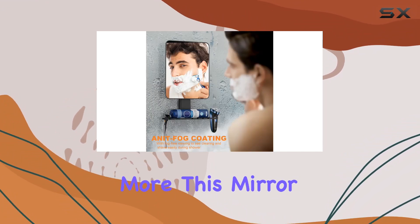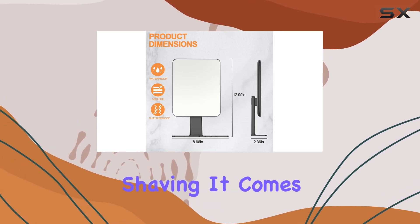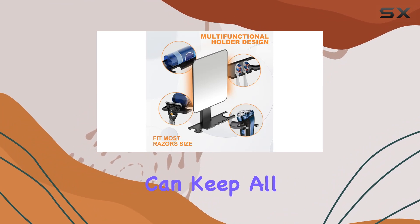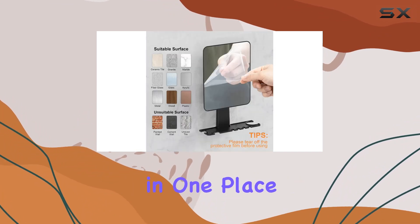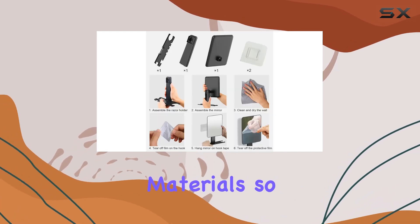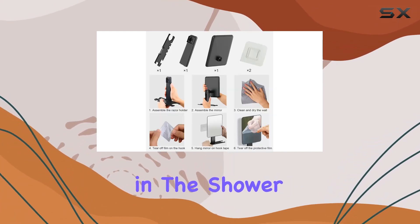But wait, there's more. This mirror isn't just for shaving. It comes with three razor holders and four toothbrush holders, so you can keep all your essentials neatly organized in one place. Plus, it's made from high-quality, shatterproof materials, so you don't have to worry about any accidents in the shower.